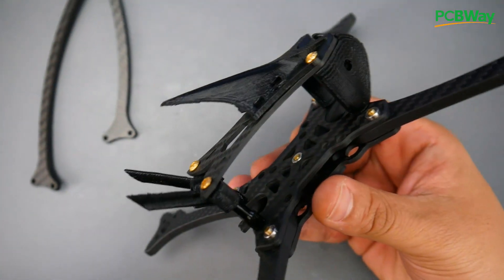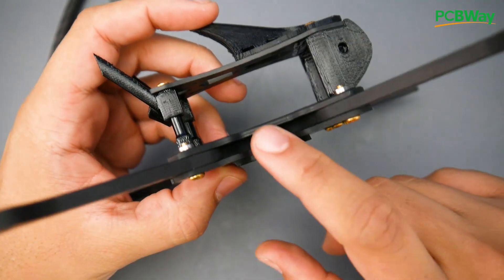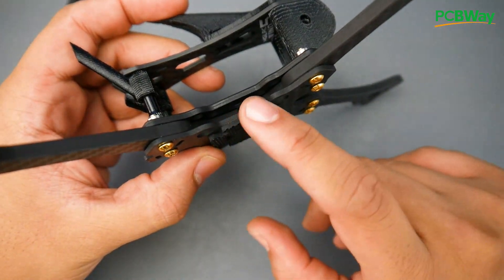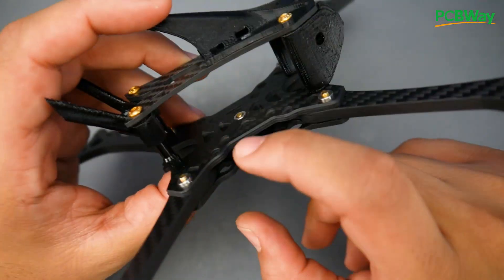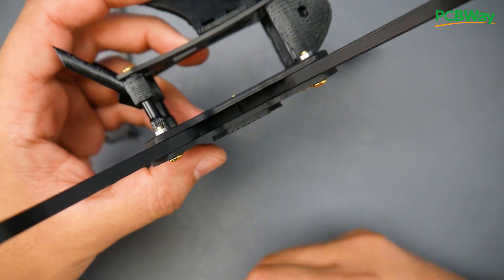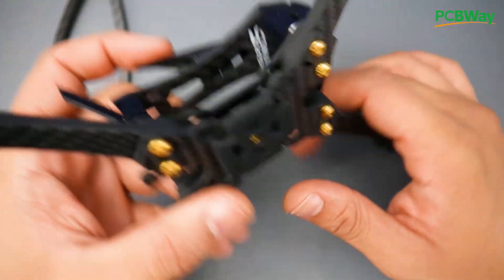This is a bottom-mount battery frame, so the battery hangs underneath. The battery strap location is below the stack, so there's no space to run the strap right through the middle — it's designed to go under the stack. Keep that in mind and leave enough buffer space for the battery strap when building.